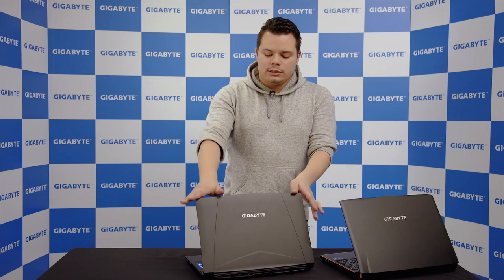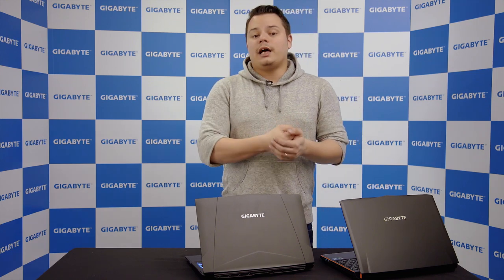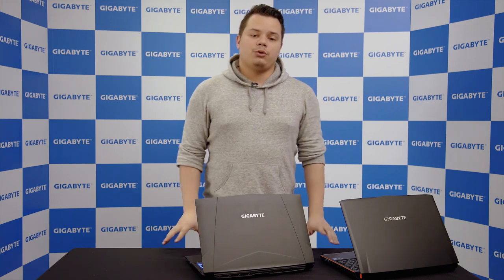The idea behind this laptop was to provide an entry-level laptop, yes, but we wanted to go a bit further than that. We didn't just want to give something that is cheap — we wanted to give something that has a lot of value for what it is, that is affordable, has a lot of features, and is still not compromising on quality.